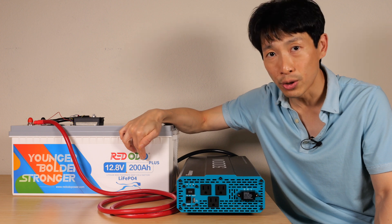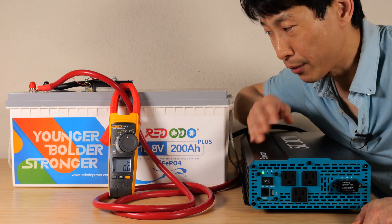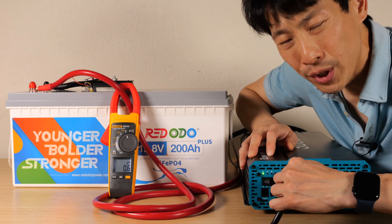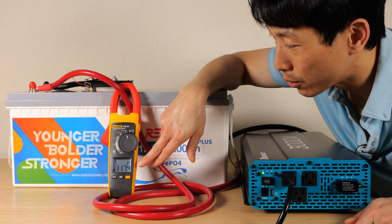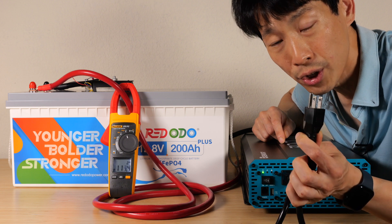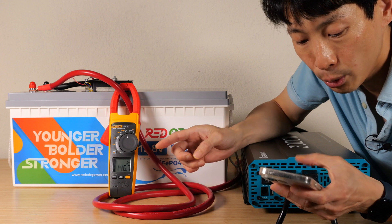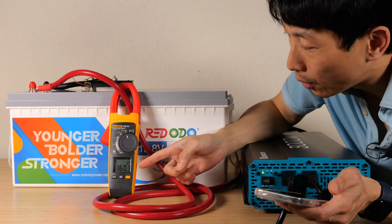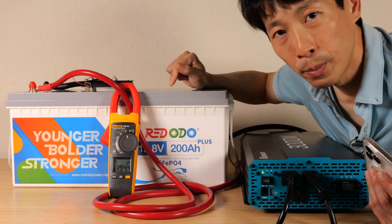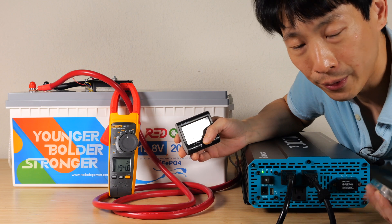So now I'm going to discharge it at 200 amps, maybe go a little bit over and see if it cuts off. This is a 3000 watt inverter, so I can definitely go beyond 200 amps. I have a power bank that can draw about 1400 watts, so we can do about 125 amps. And then I have another power bank that can vary the wattage charging, so now we have 140 amps. At less than 200 amps, it should be able to run continuously and never cut itself off.